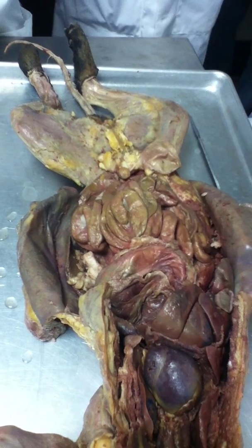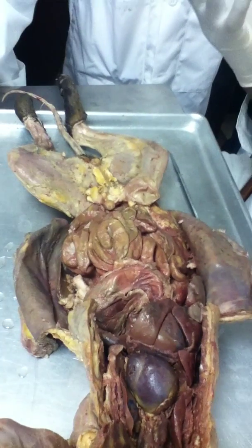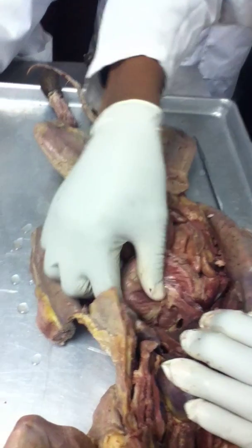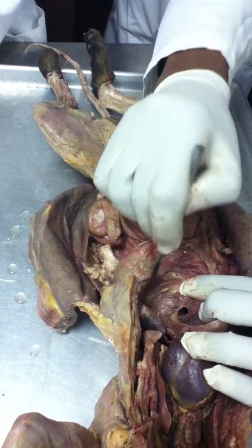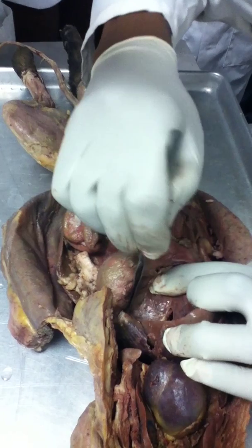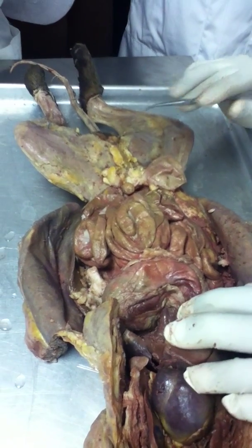The pancreas is at the juncture where the pylorus meets the duodenum, all right? And of course you'll have to isolate it. But this would be the pancreas here. Is that it? Can we get it?